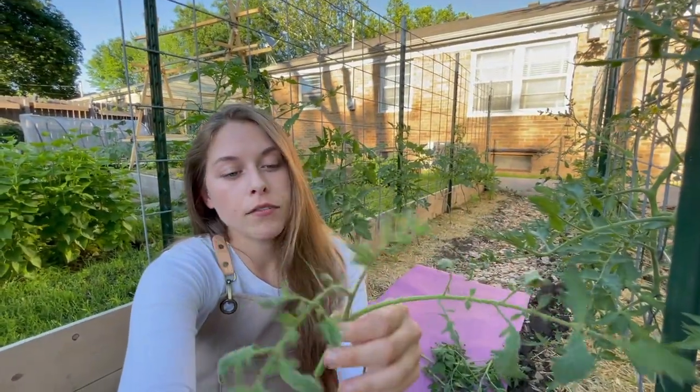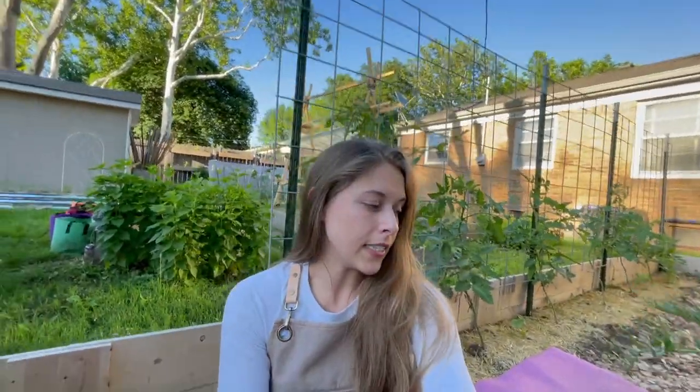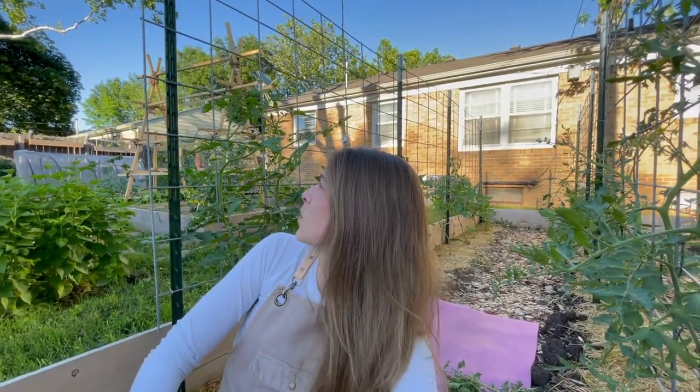This is what a sucker looks like — I'll show you on the plant in just a second. You can prune these off, stick them in water, and the little hairs will create roots so you actually have yourself another tomato plant. The indeterminates have been really interesting; I have them along these cattle panels and they are already growing an absolute ton. I'll probably need to add bamboo to lengthen them further, especially with the wind here in Kansas.